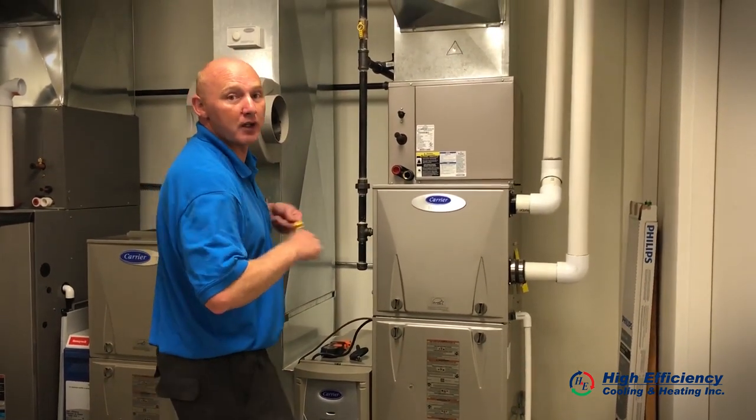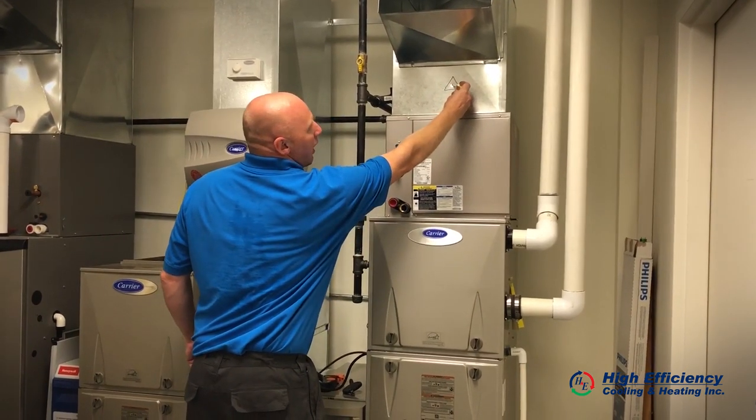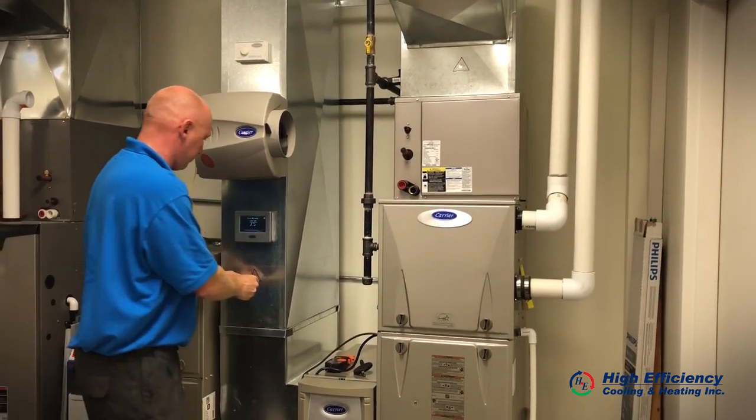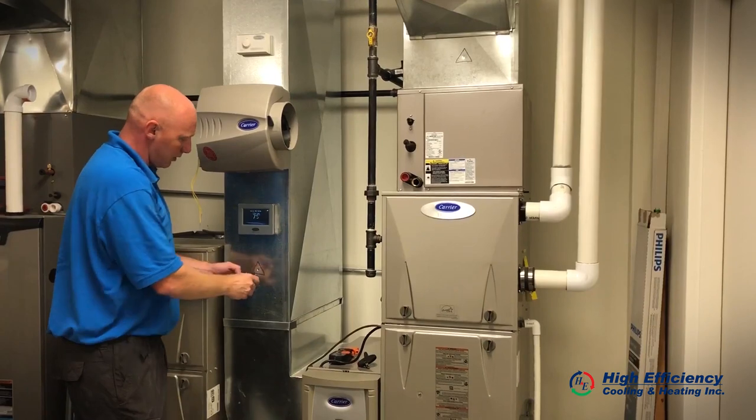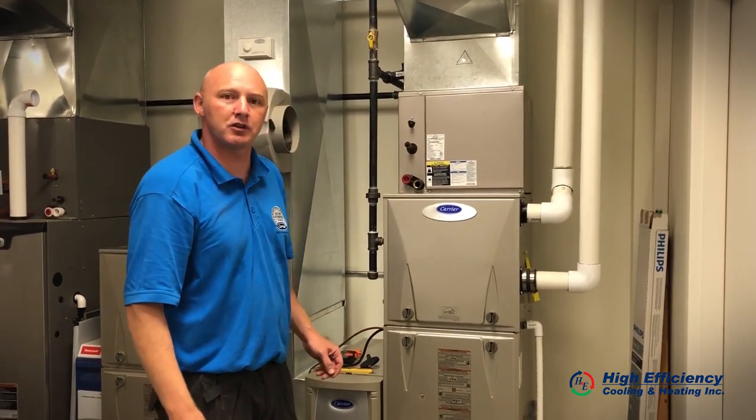We also do what we call a temperature rise test. We check the temperature of the supply air and the return air, and they should be within manufacturer's specs.